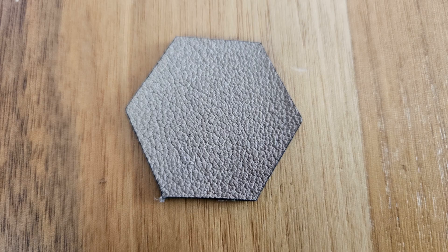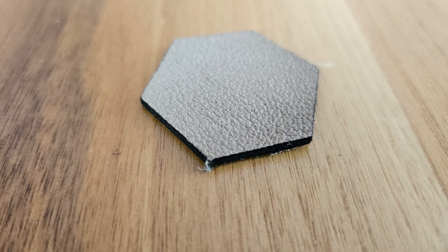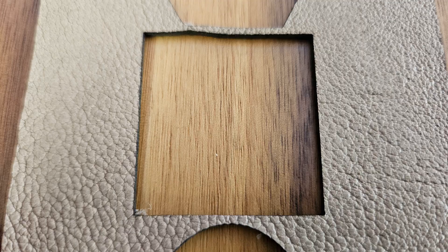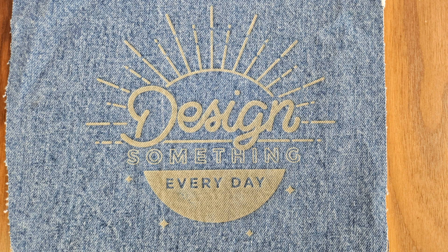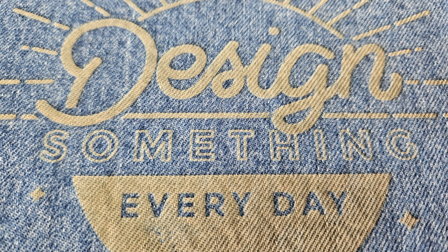Leather cutting was one of the frequently asked questions in my previous laser reviews, since many accessories, keychains, notebooks, and similar products are made from leather, and laser machines make such work much faster and easier. AlgoLaser Alpha is an extremely adequate device for leather work — I recommend it especially if you are going to deal with fabric or leather. I also engraved on a denim fabric with a design I liked, and the process was extremely successful.